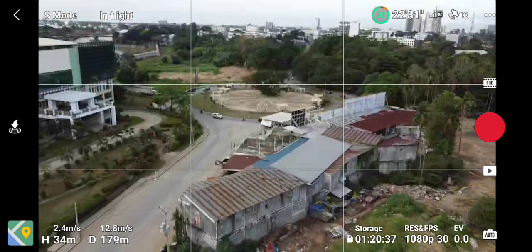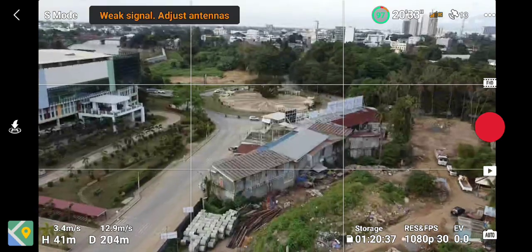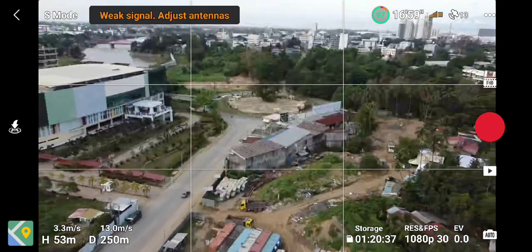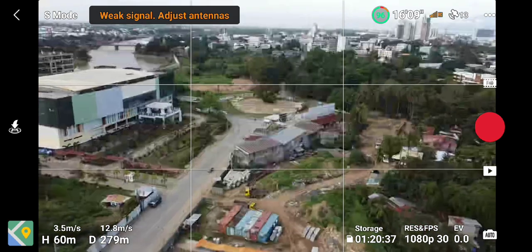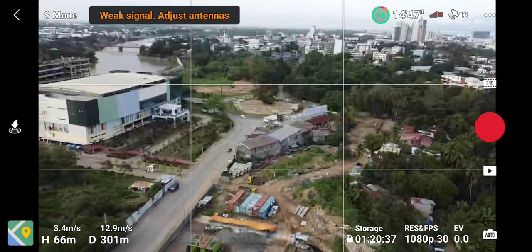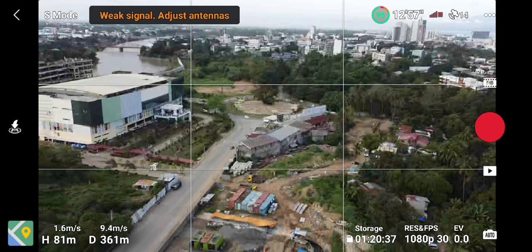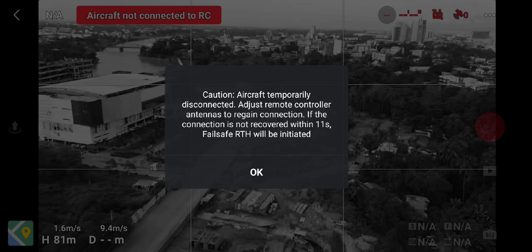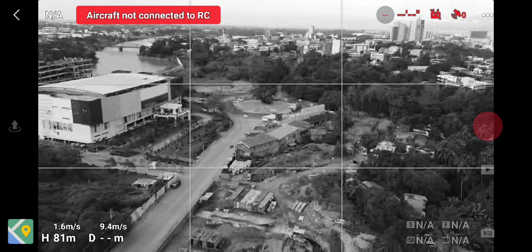You can see there the FPV feed is kind of breaking up at the distance of just 141 meters. And we lost connection at 361 meters. So now it's saying return to home — we're just 361 meters when we lost our transmission.